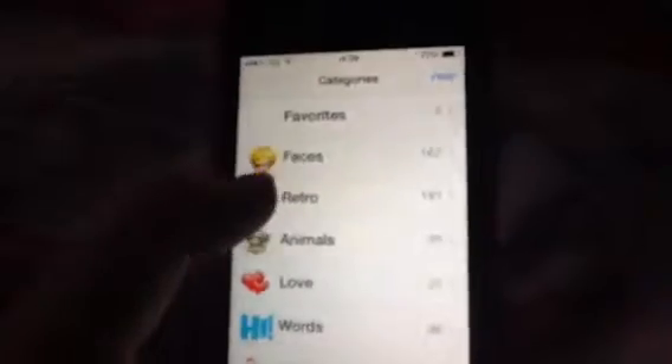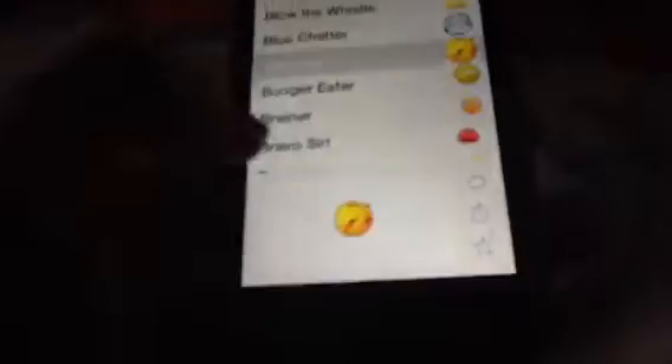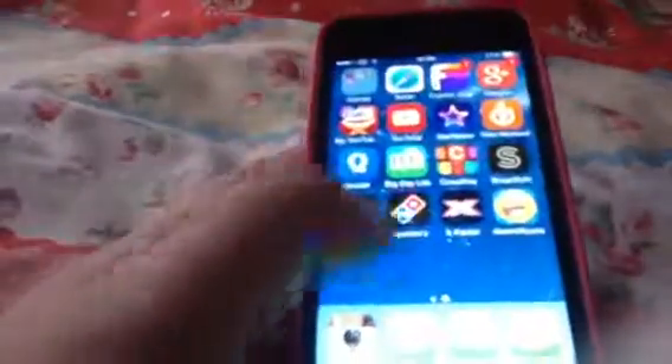I have an emoji app — you get loads of faces and you can add them to your texts. Even if you have emojis on your bottom bar already, this app gives you even more.